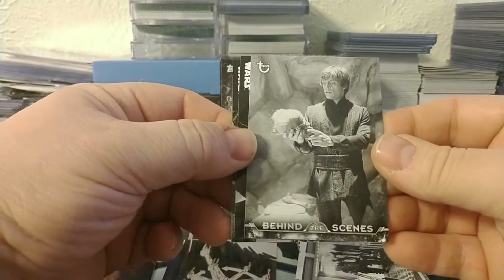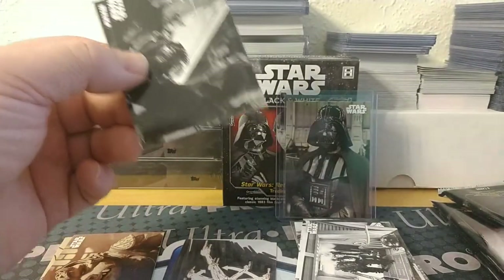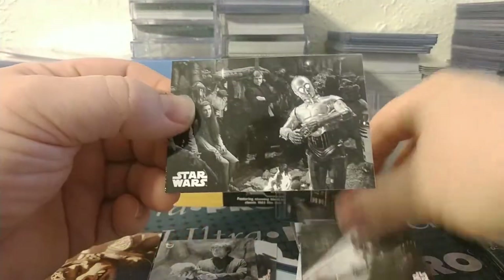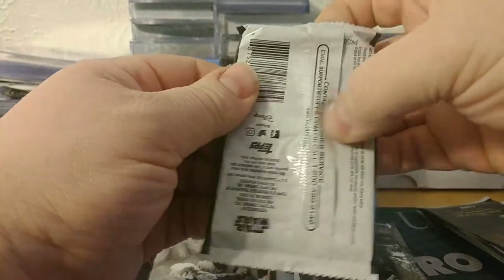A behind-the-scenes card - looks like Luke is down in the Rancor pit. Vader unmasked. And then C-3PO along with the rest of the main cast consulting with the Ewoks.